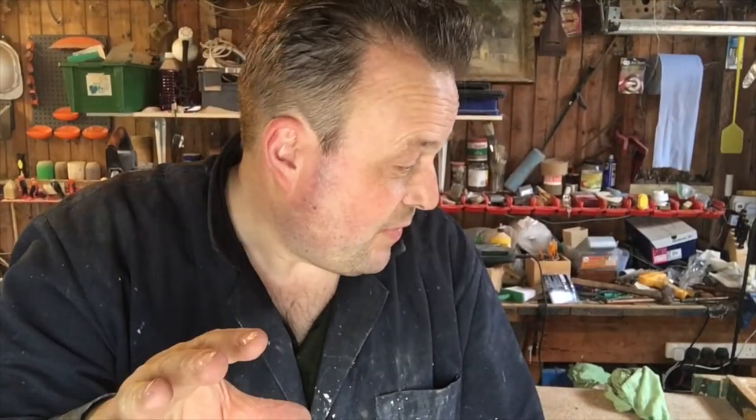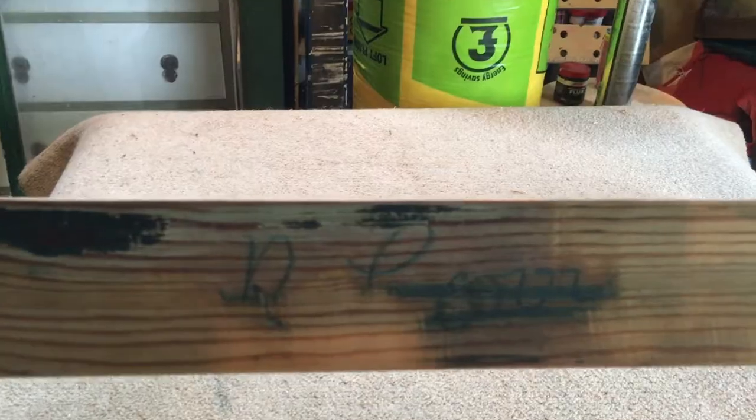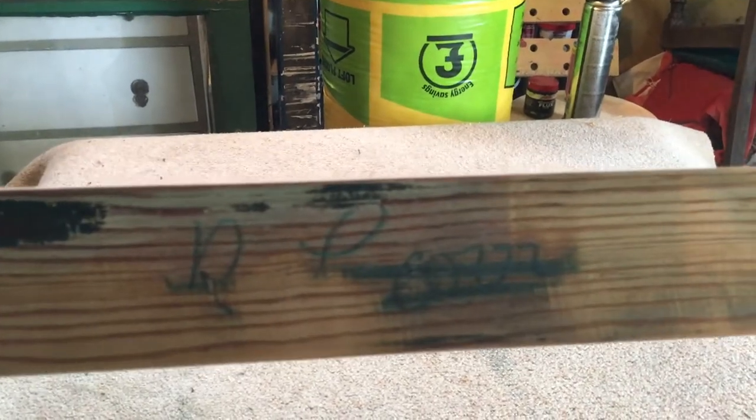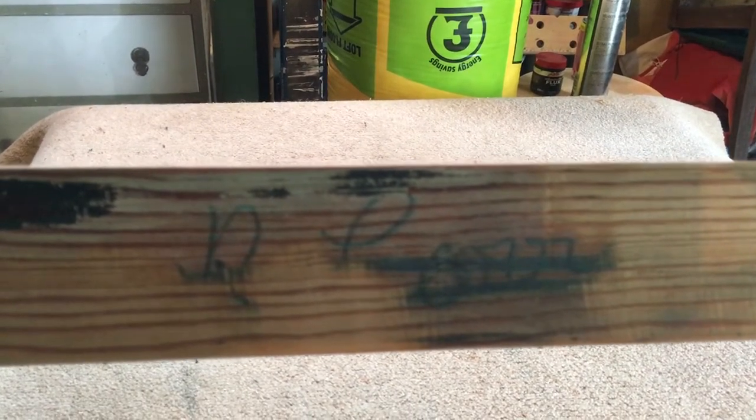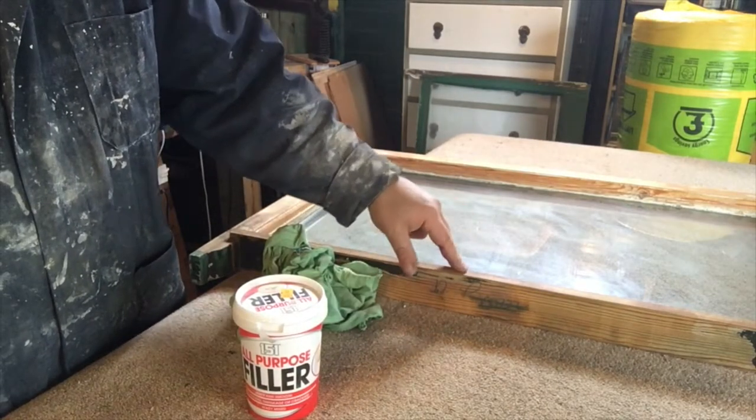What I love about working with these old houses is that quite often you see things like this — that's obviously the mark or the signature of the person that made this frame. If anybody can determine what that is, I'd love to know. I just use a general filler to fill in any holes in the wood.